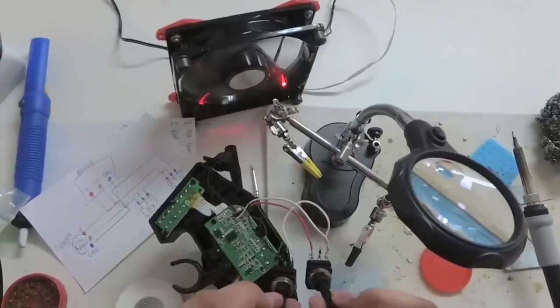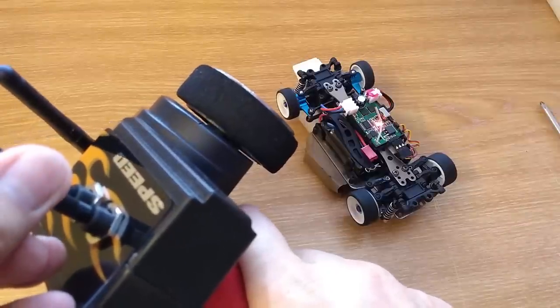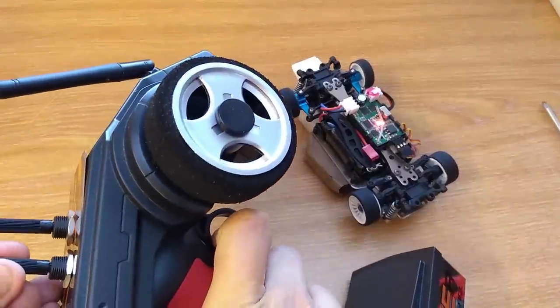And it is done. Let's test it before putting everything back together. This seems to be working.